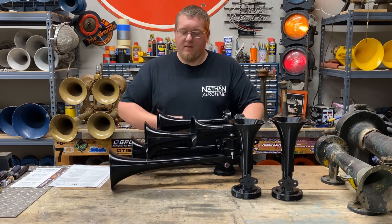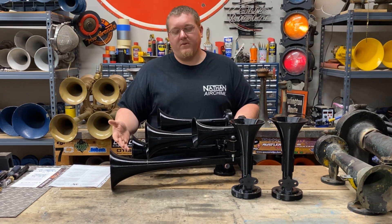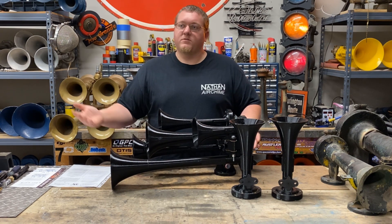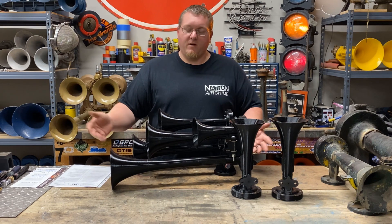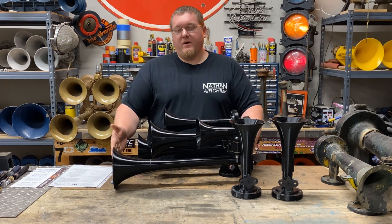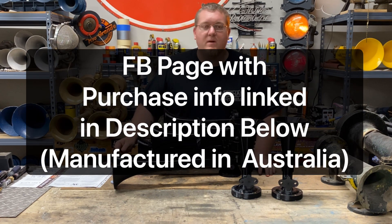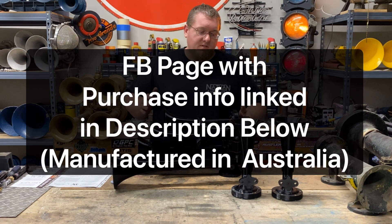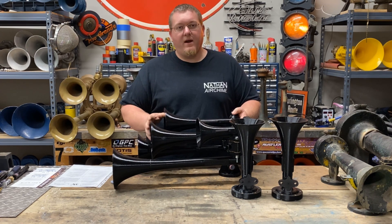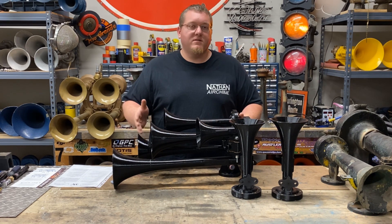This is the P0 bell right here, which is the longest variant you can have on a P horn. A real P0 bell sells for $1,200 to $1,400, and I've seen them go really high. So this is a way somebody could afford to have a zero bell if they wanted to mimic the sound. This horn ran me around $800, though those prices could change.